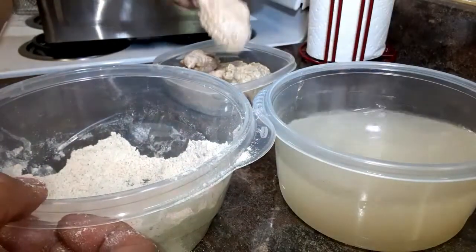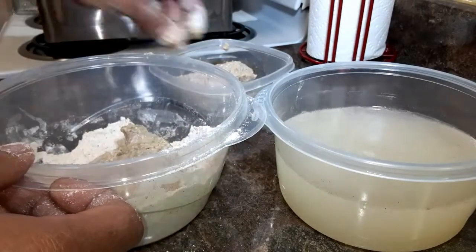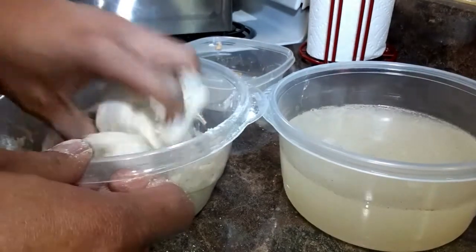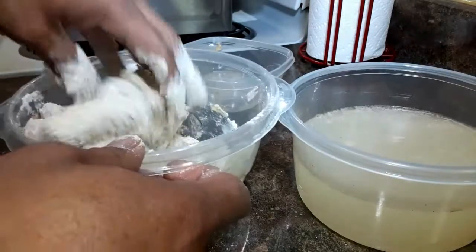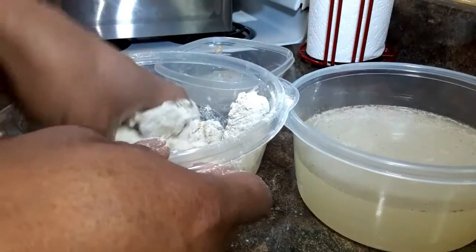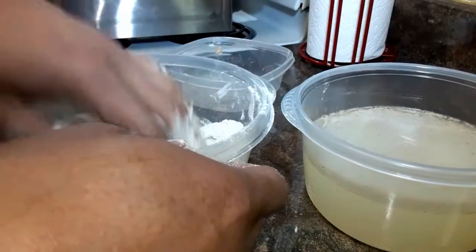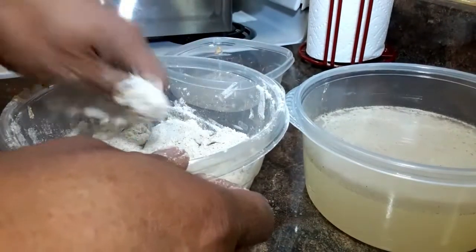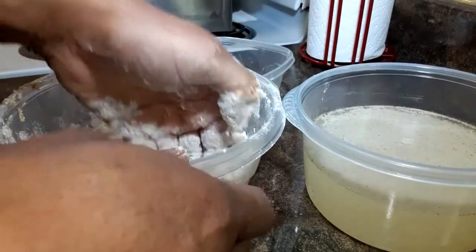Now once it's all dipped in the water, I'm going to put it back in the flour — just like that, back in the flour. You can put some more flour back on it. Make sure you season your flour too, because the water may wash off the seasoning you have on it. But my flour was already seasoned. Then again, mash it back in there — see that flour gets on there and just sticks real good, just like that.